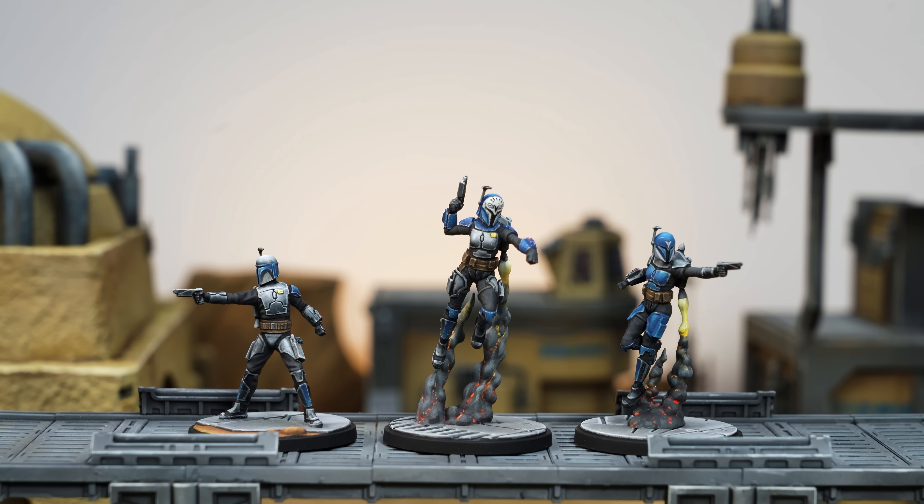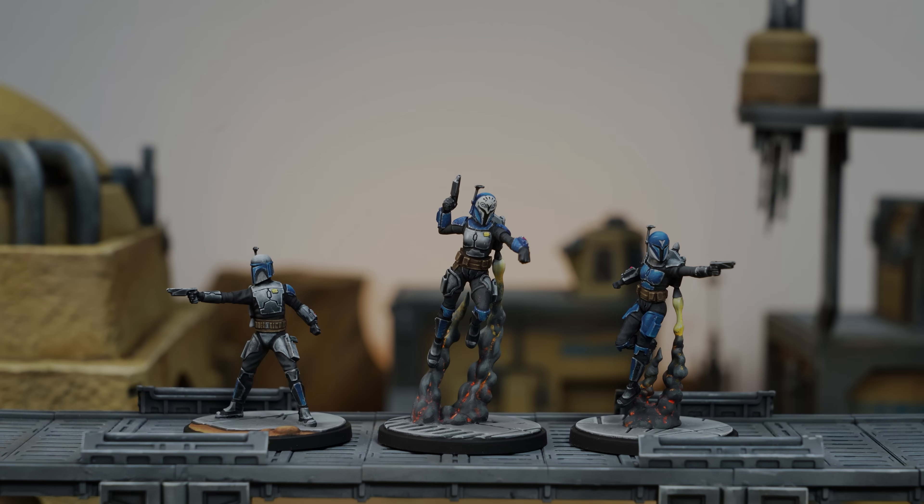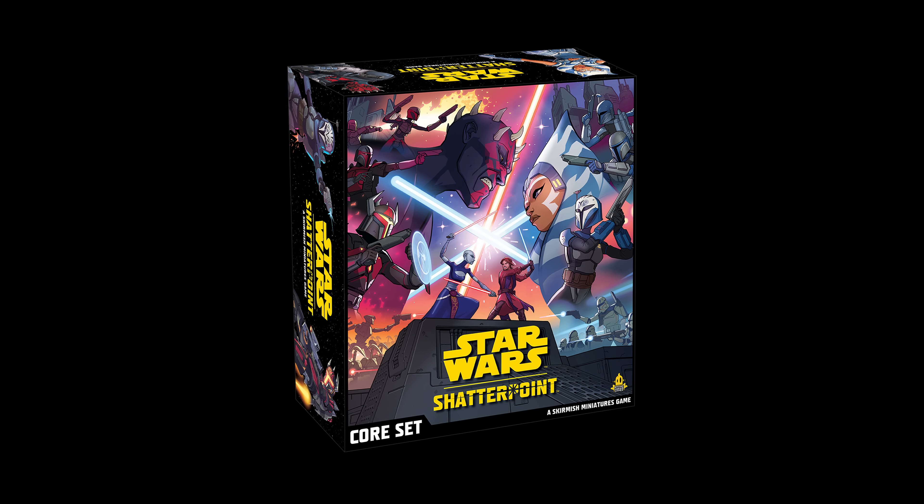Hello, and welcome to Sorastro's Painting. In this video, I'll be sharing my approach to painting Bo-Katan and the Clan Kree's Mandalorians from Atomic Mass Games' Star Wars Shatterpoint. Here's a quick summary of my approach.